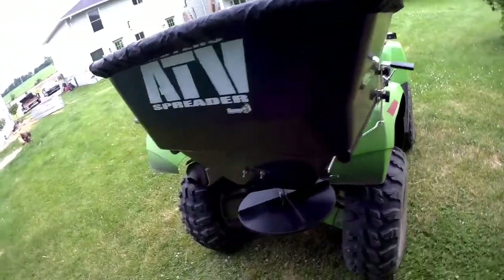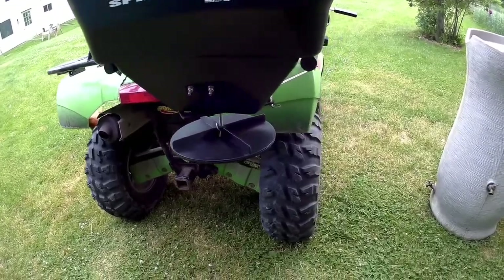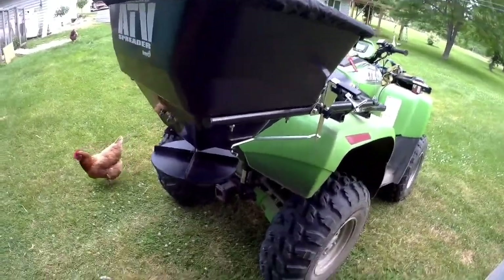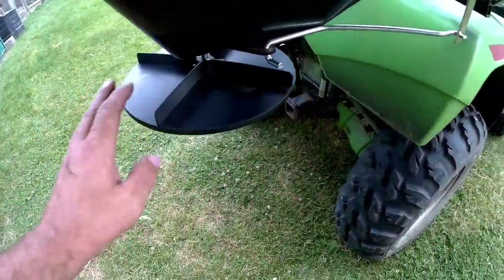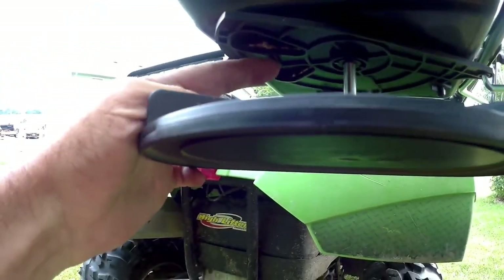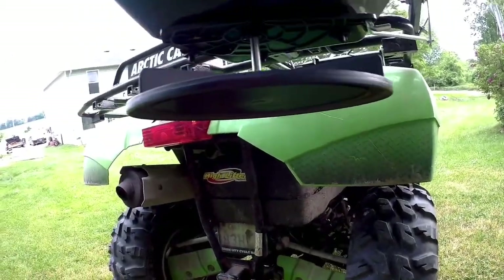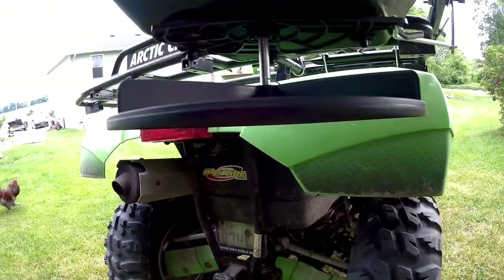Alright guys, we're done fertilizing — I did the corn, watermelon, and pumpkins. I love this thing. The broadcast range is amazing, and the best thing is the way it spins counterclockwise: when the product falls out of the gate it throws it away from the bike, so it never hits the bike and never hits you. It works just as intended.